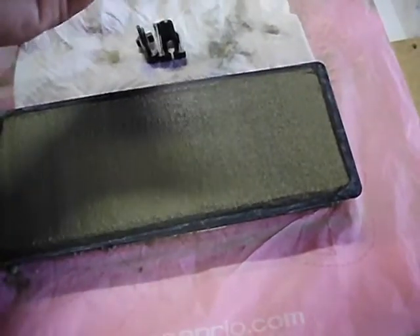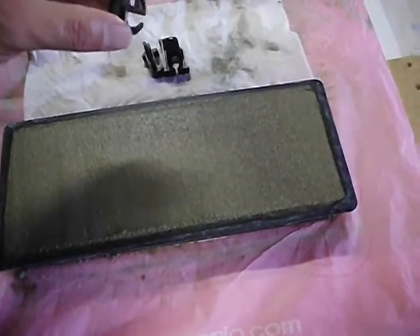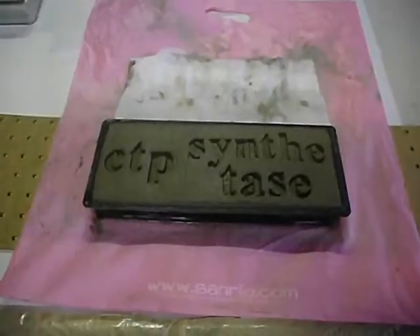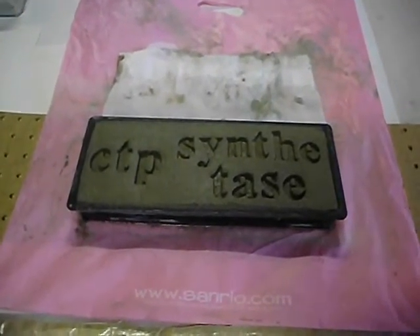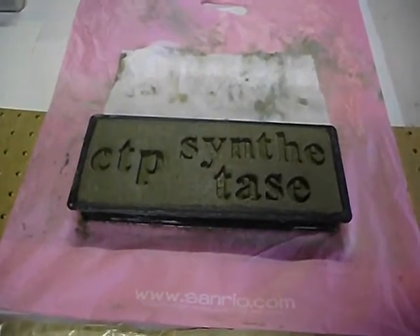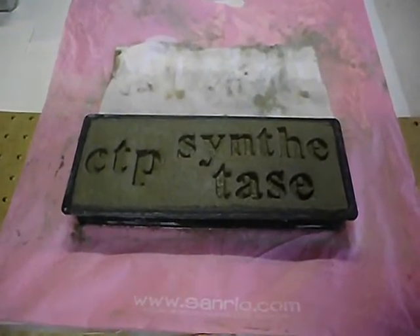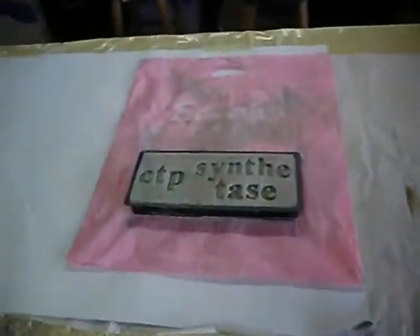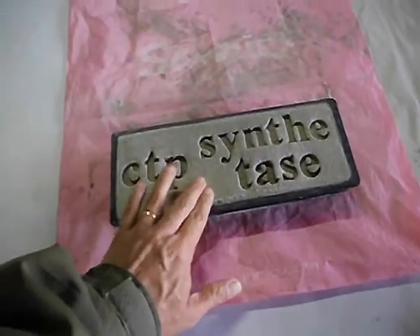I'll press the stamp in and remove it almost immediately, maybe after a few seconds. I've stamped in the inscription and now I'm going to let it harden for about 48 hours. After 24 hours it's set, but I'll wait 48 anyway. It's been about two days since we left the mold to dry — yep, looks like it's nice and hard and set.